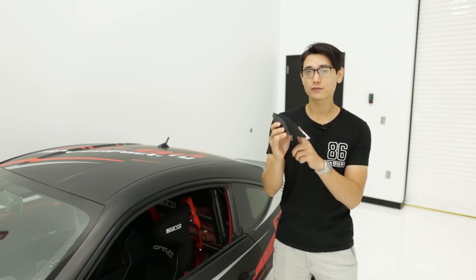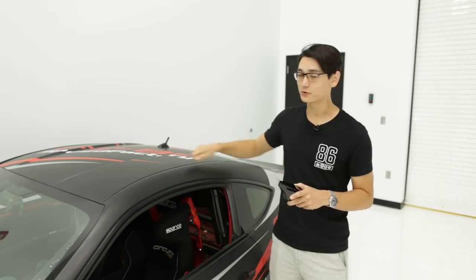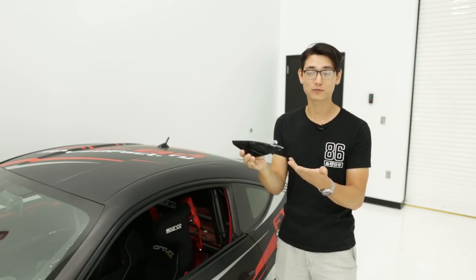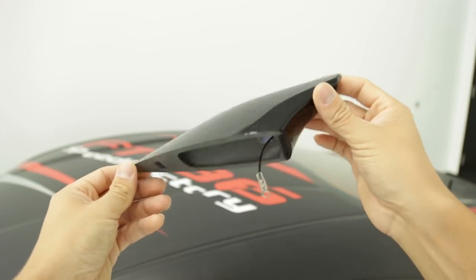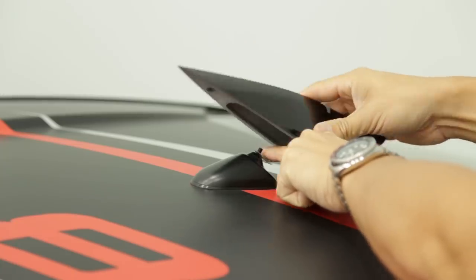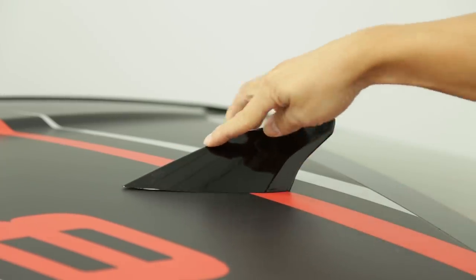For those of you that like the shark fin look but your car came with the basic antenna setup, GCS has just come out with seven paint-matched colors for their new shark fin. These aren't just covers — they actually have antennas built in, so you'll screw this down to the port on the roof and the shark fin itself is adhered to the car with some double-sided tape.